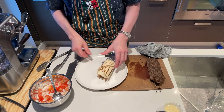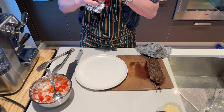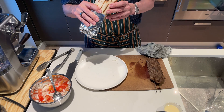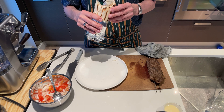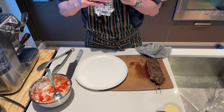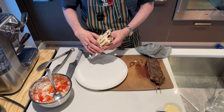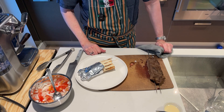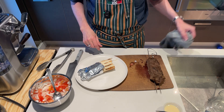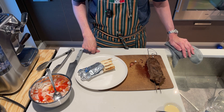And there we have it — Halifax Donair. Let's give this a shot. Very simple with the onion and tomato, the sweet sauce really comes through, and the meat tastes great. Next one I'll put on a little more meat, but that certainly is a winner. Thank you very much for joining — hope you give it a shot and subscribe to the channel. See you again.